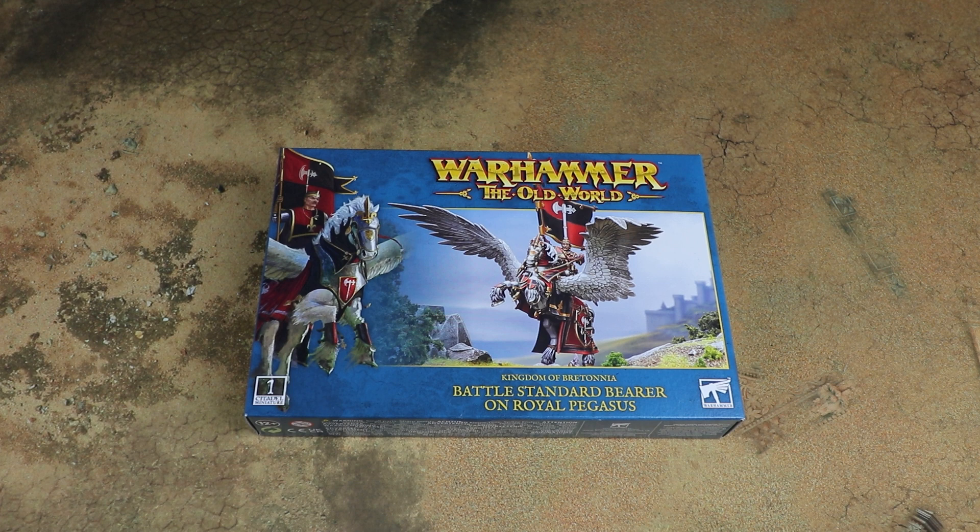Unfortunately all this stuff has only come about a week before the video was due, so I'm not going to be able to get any paint on these. I might get some painted but realistically that's probably going to be a separate video where I do a bit of an army showcase. If you do pick up the Kingdom of Bretonnia box, this and the separate Knights of the Realm on foot will slot quite nicely into that as well, giving you quite a big army on the go.